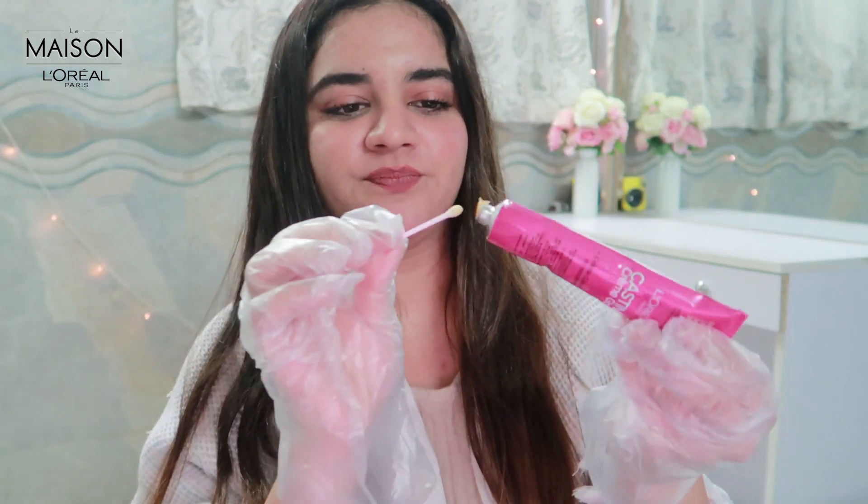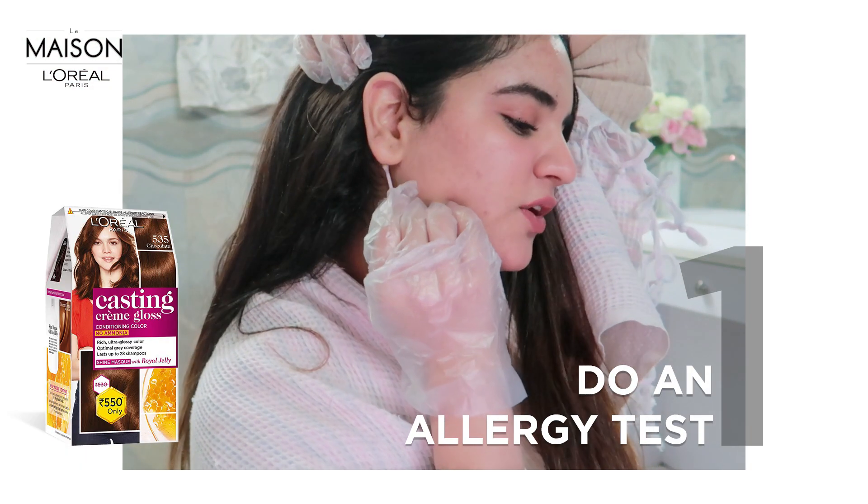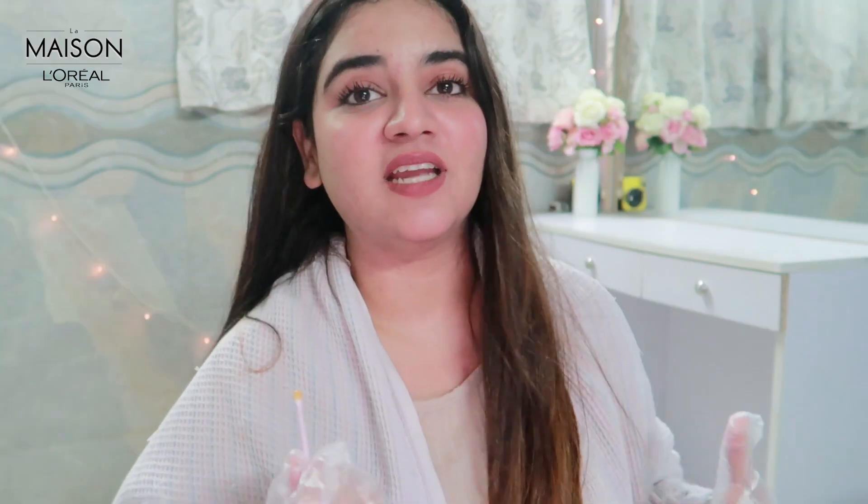I'm going with a chocolate color, so my hair is going to turn brown after this whole procedure. I've also heard that you need to do some sort of allergy test before coloring — is that true? Yes, I actually did the 24-hour test. You take an earbud and dip it in the colorant, then place it behind one ear to check for any reactions or allergies. I did it and had no reactions, so it's safe to use.